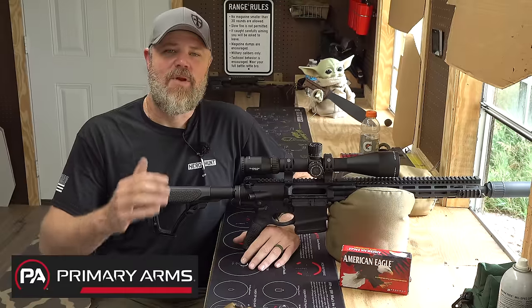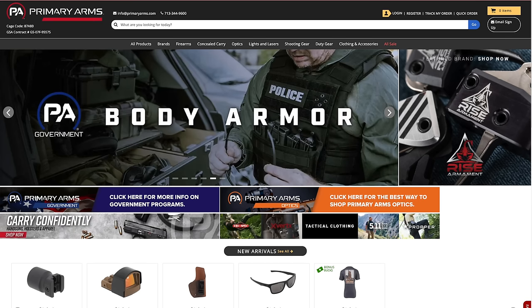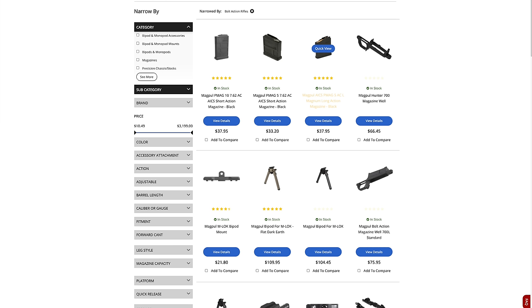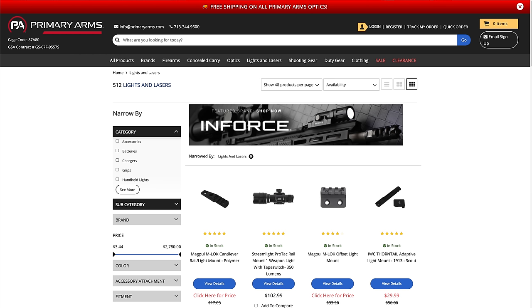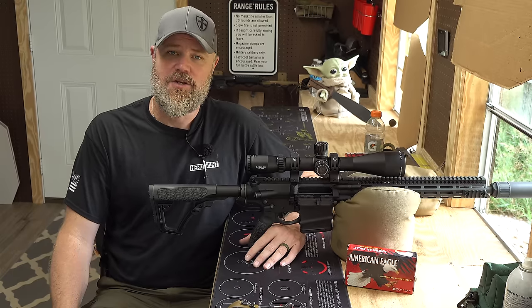I'd like to thank our friends over at Primary Arms for helping to make today's video possible. If you haven't checked out PrimaryArms.com, please do so. You'll find they have a good inventory of all sorts of stuff, from optics to firearms and everything in between. They usually have really good prices, they ship very quickly, and they have outstanding customer service. We're really happy and proud to be working with PrimaryArms.com, so swing by and check them out.